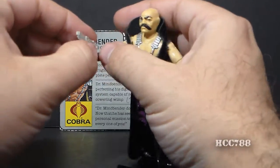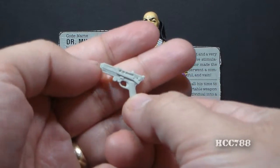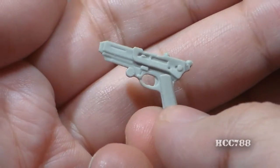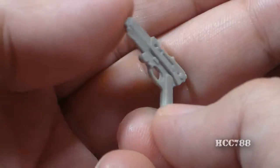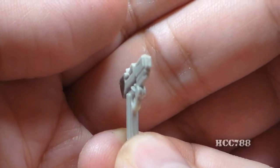Let's take a look at Dr. Mindbender's accessories, starting with his pistol, which the card contents call a .45 caliber pistol. This pistol is okay, but I don't really think he needs it — I don't really see him as a combat troop for Cobra. It doesn't look like any .45 caliber pistol that I'm aware of; it would have to shoot rectangular bullets.